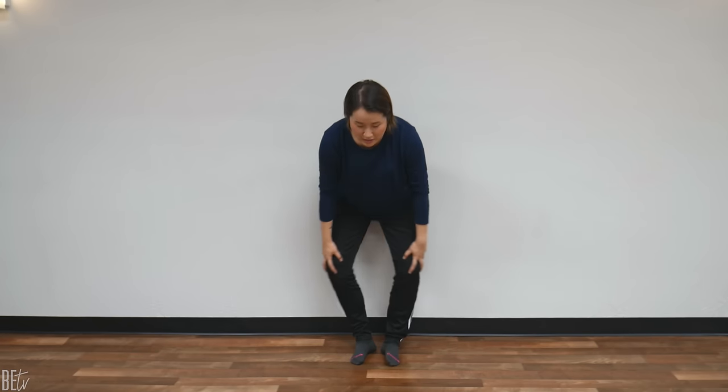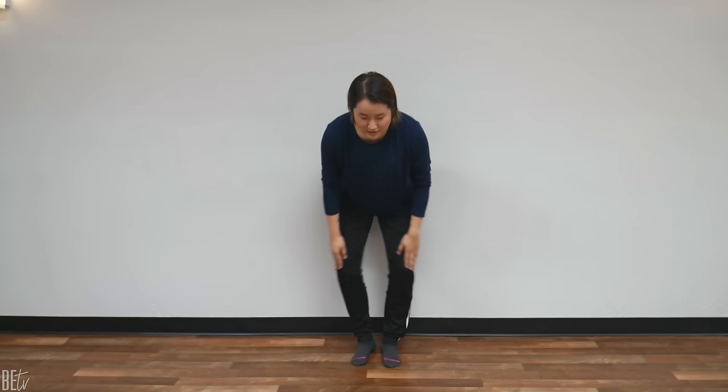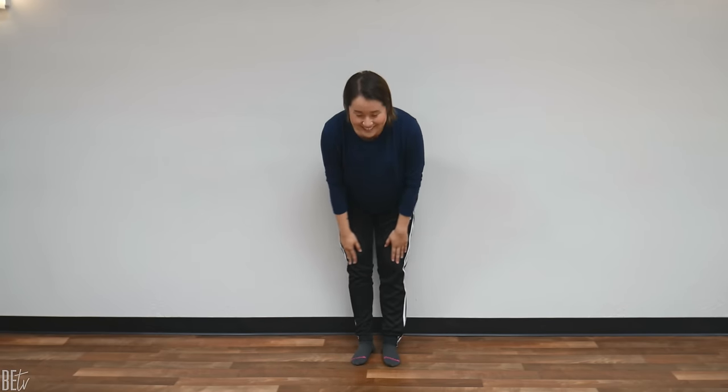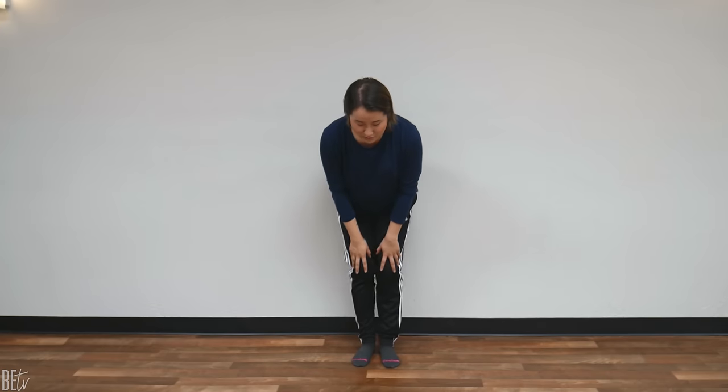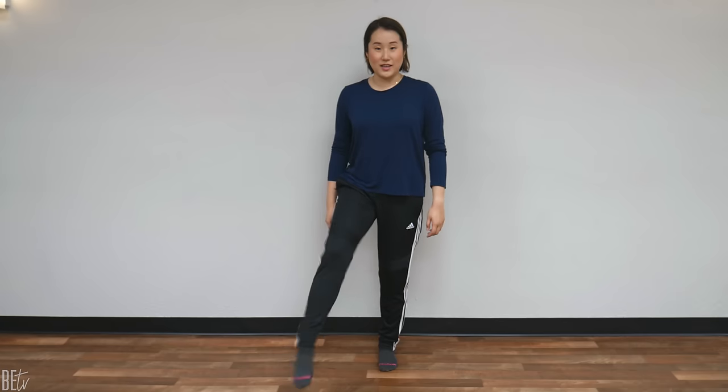Great job. Now inwards — like this. Inwards. 1, 2, 3, 4, 5, 6, 7, 8, 9, 10. 10 more. 1, 2, 3, 4, 5, 6, 7, 8, 9, 20. Great job. Return. Now shake out your legs. And return.